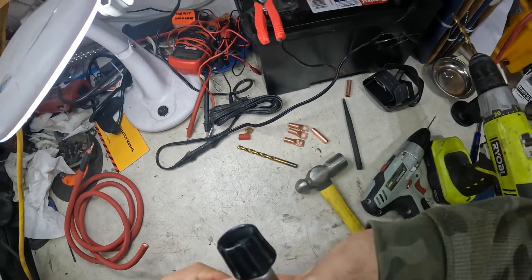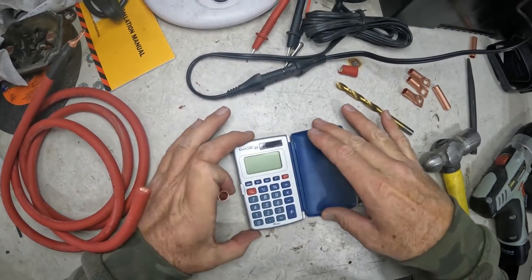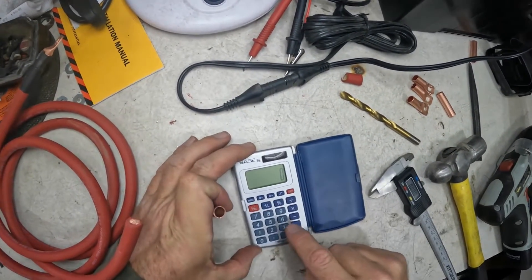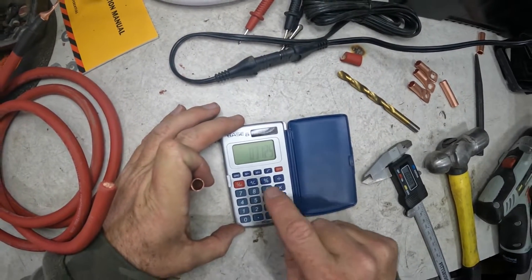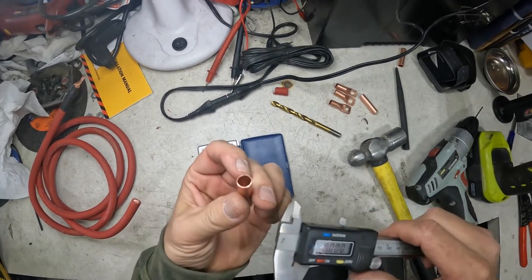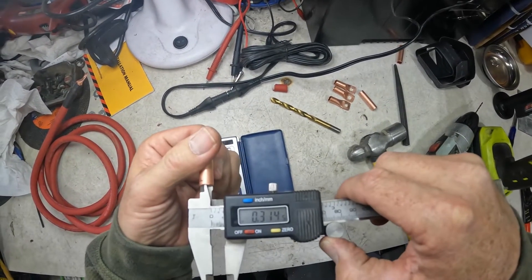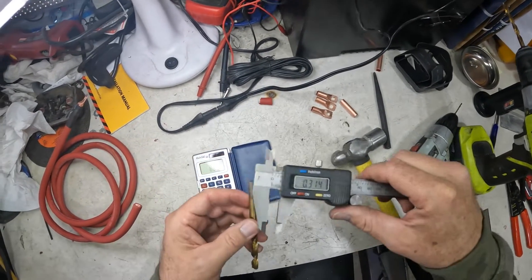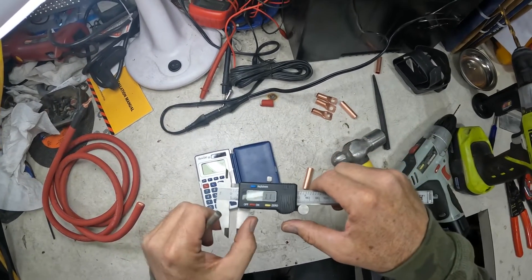We'll use this little reamer to clean out the ends a little bit. Now, five-sixteenths — convert it to a decimal so I can make it work with my caliper. Take five, divide it by 16, and that gives us 0.31. So if we take this five-sixteenths tubing, it is 0.31 — that's perfect. So we're gonna get a drill bit of the same size. This is a five-sixteenths drill bit, 0.31. So it's all adding up, that's good.